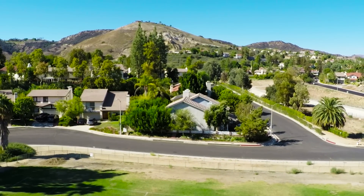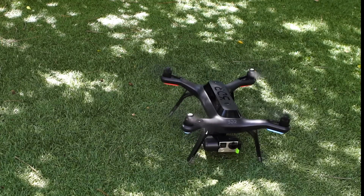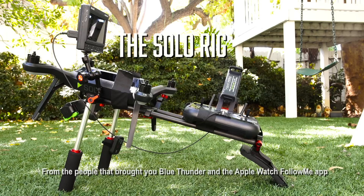Imagine you're on your latest shoot and you just finished your aerials, and they're amazing. Now Solo's on the ground — don't put them away yet. We're proud to introduce our newest product for the 3DR Solo: the Solo Rig.